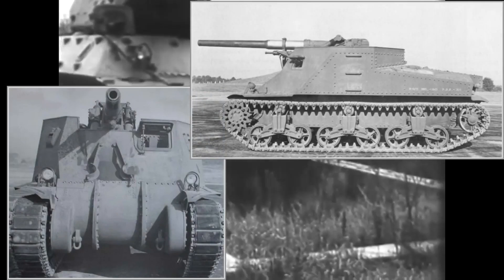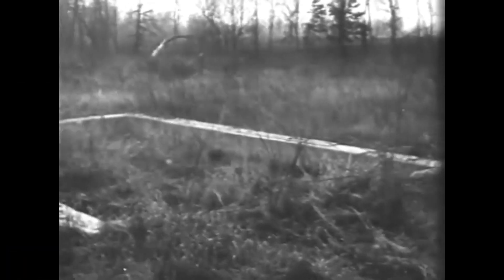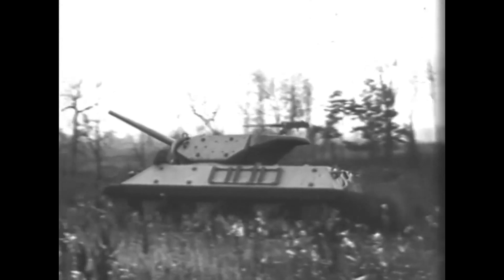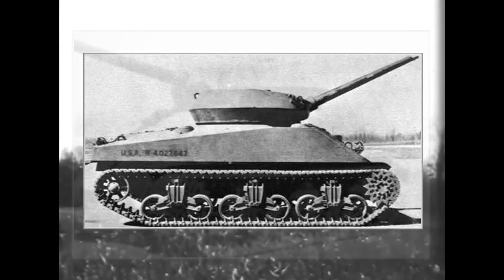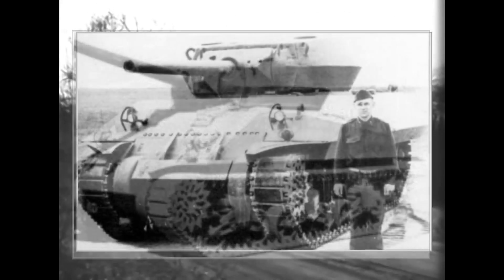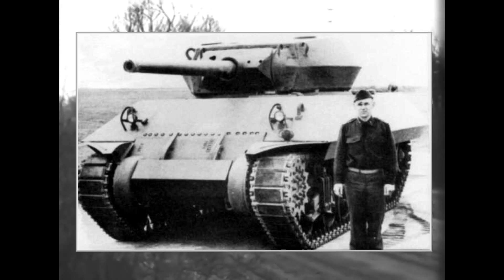The T24 was rejected for being too tall, which it was, obviously. After these unsatisfactory trials, new specifications were laid out for a tank destroyer with a rotating turret mounting the 3-inch gun. The first new prototype was the 3-inch gun motor carriage T35, which combined the M4A2 hull with the 3-inch gun from the M6 heavy tank project in a cast open-top turret. The side and rear armor was changed to a sloped design for more protection on the second prototype, the T35E1.